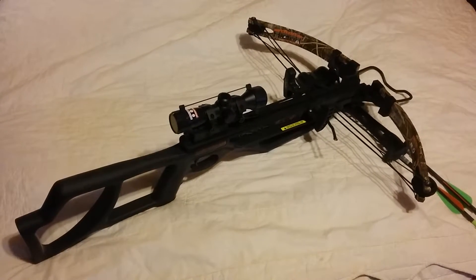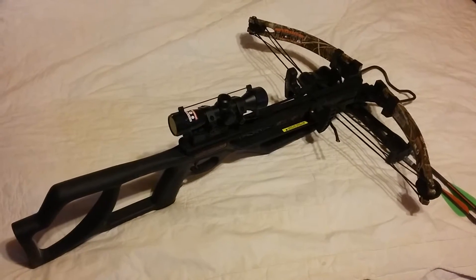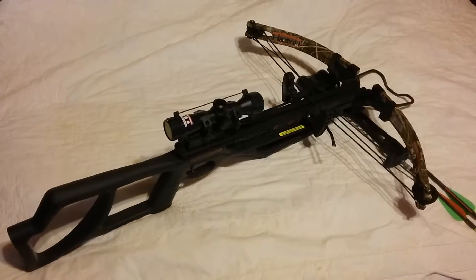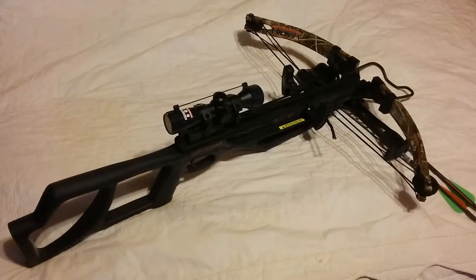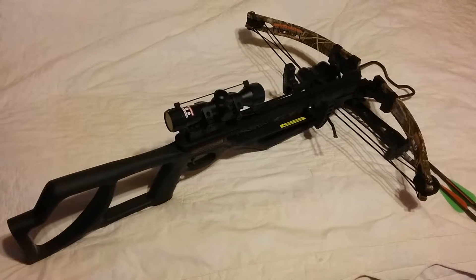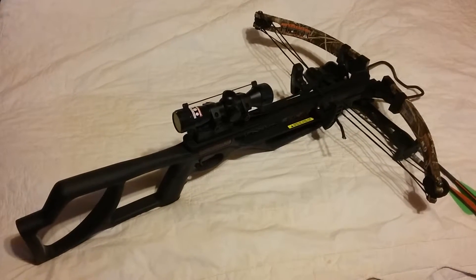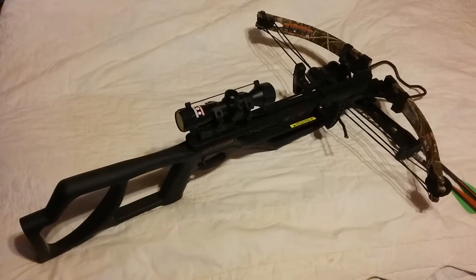Major Prepper here. Just one of my tools of choice — I like using the crossbow. For one thing, it's silent and it shoots as good as any rifle I've ever shot.